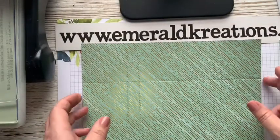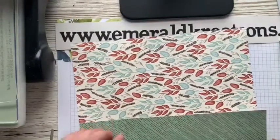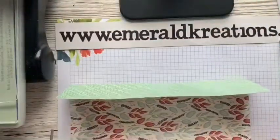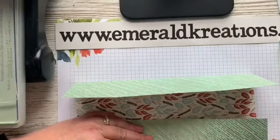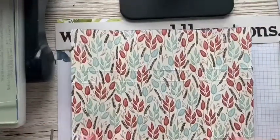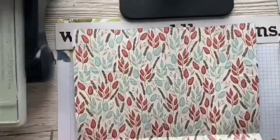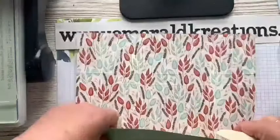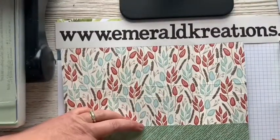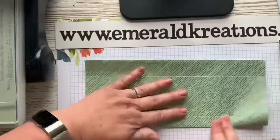The next thing we have to do is crease it all — take your bone folder and give everything a good crease. You're probably all saying to me, why are you doing it on that side when the pattern looks so pretty? But I discovered that when making the box, if I had done it that way, some of your pattern would have been upside down on one side relative to the other side. That's why I went for the plain side.